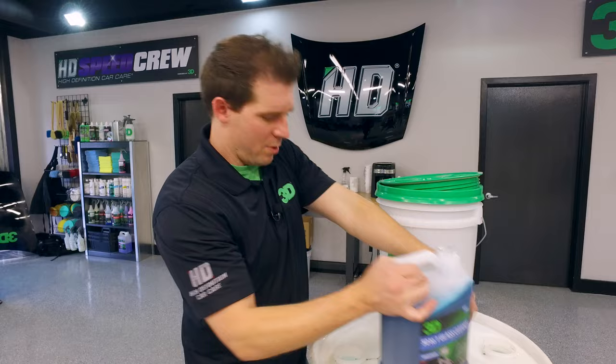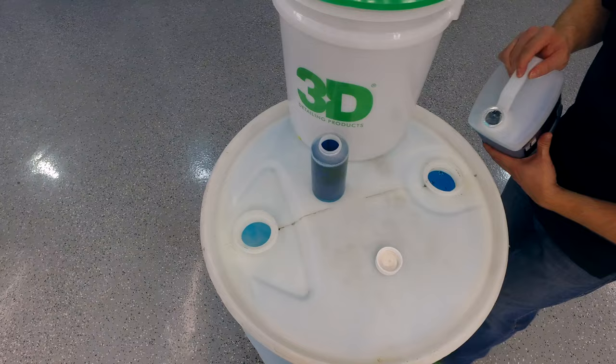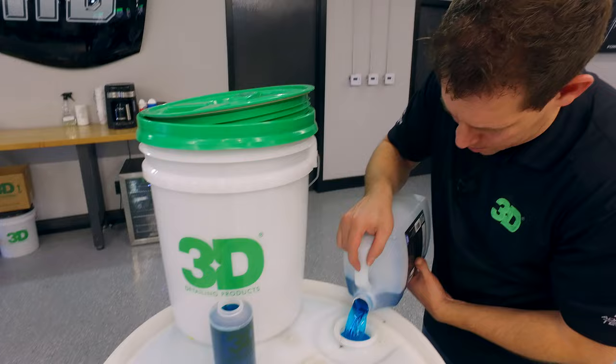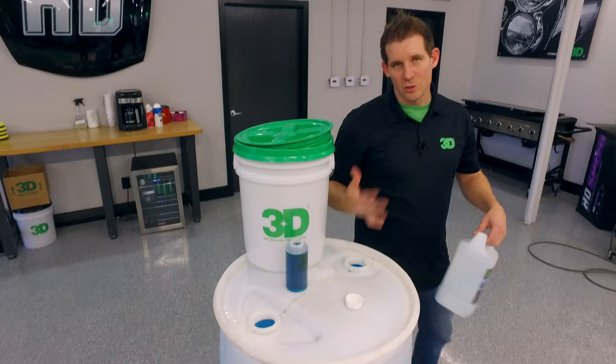Take your 1 gallon of product and pour out one half on one side. If you have the option, pour out the other half on the other side. It dilutes very, very easily. You don't have to shake it — it's made with a specific emulsifier that allows the product to even itself out.